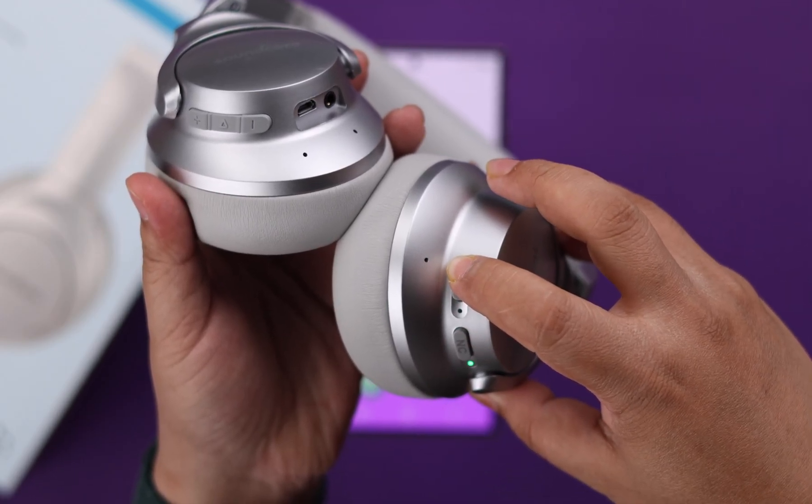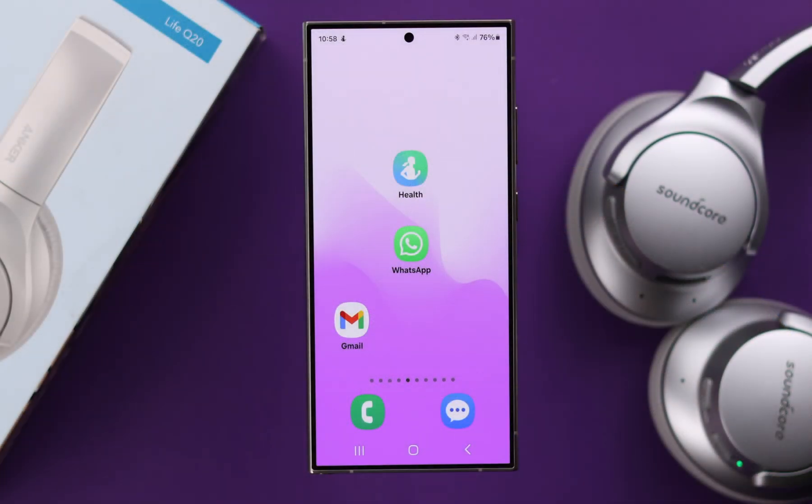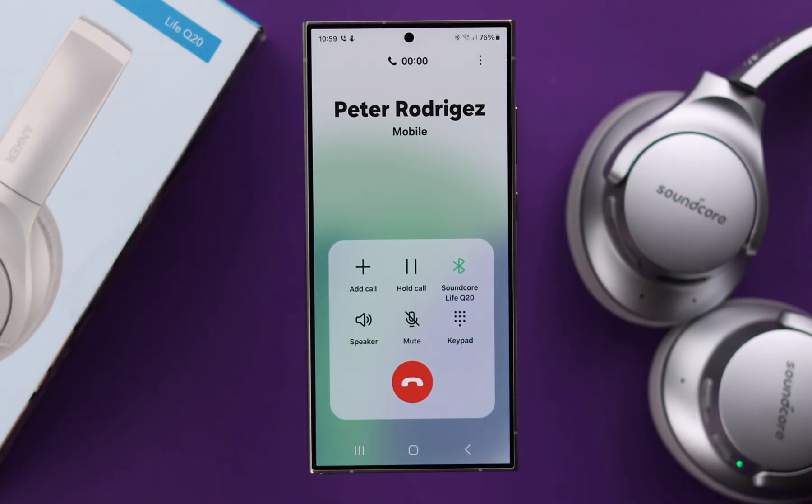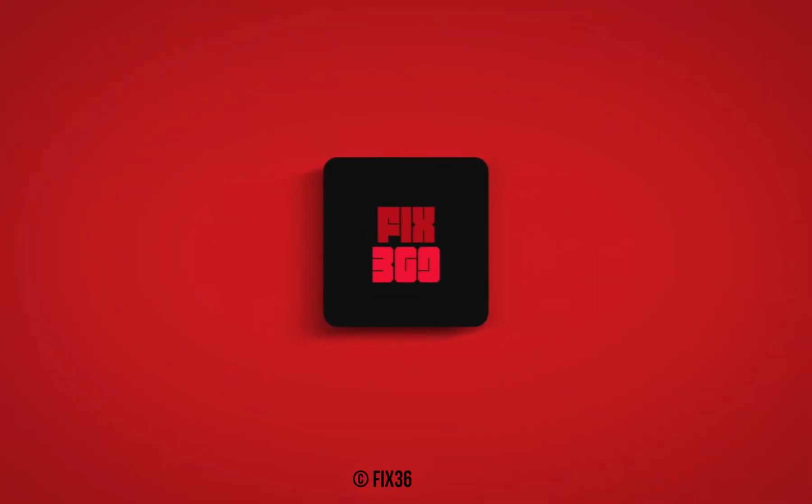Then turn it on again, reconnect with your device, and your microphone problem should be solved after that. Hope this video was helpful — thank you for watching.